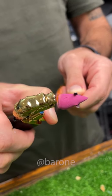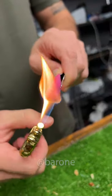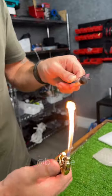Let's see it. Behold the spitting fire dragon. This dragon is angry today. That's enough.